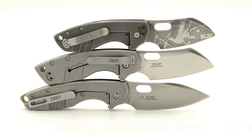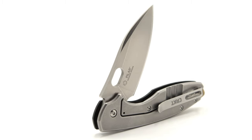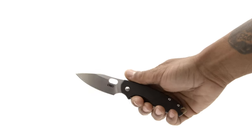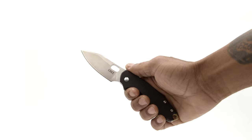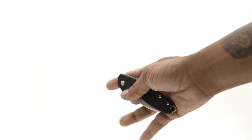In conclusion, I must say this is definitely the king of Pilar designs, with a sleek profile, thin frame, slicey blade geometry, awesome ergos, and a handle that my entire hand can grip comfortably without having to use the choil area. And again, it's that amazing action on a $50 knife that solidifies the pocket time this knife will be receiving by me.